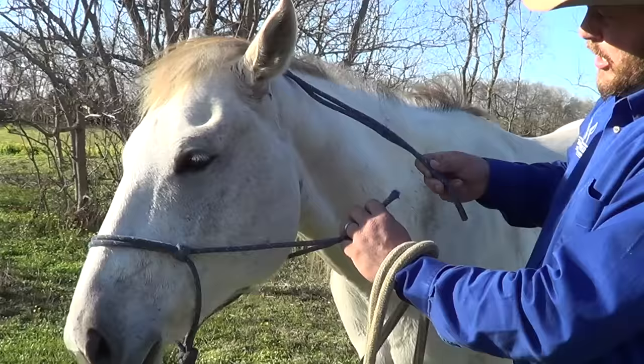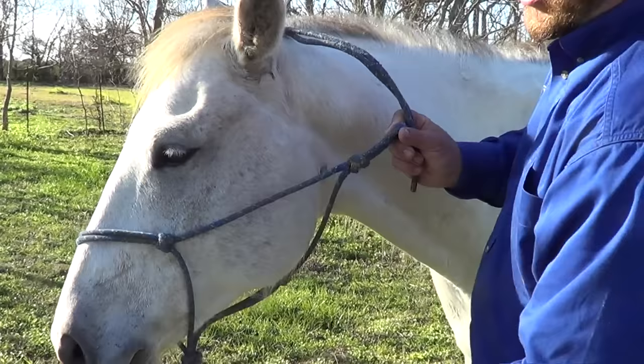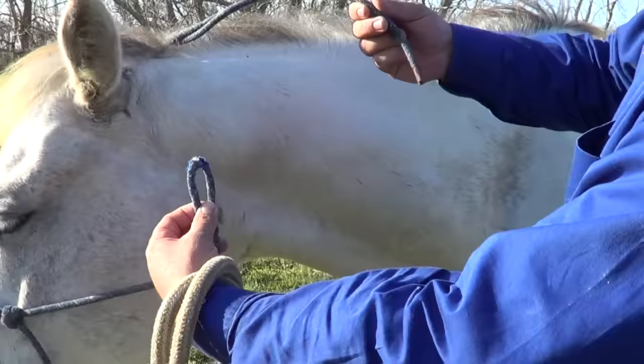The knot that we use to properly tie our halter is a very common knot with horses. It would be the exact same knot we've used to put the lead rope on down here. It is called a sheet bend. This would be a double sheet bend with simply another loop.